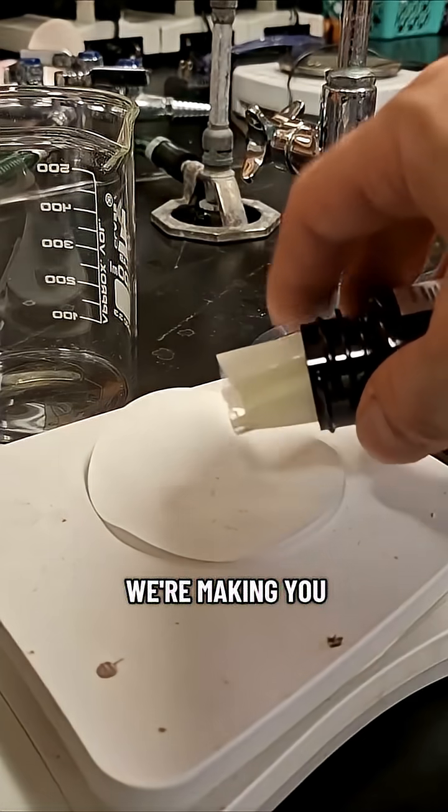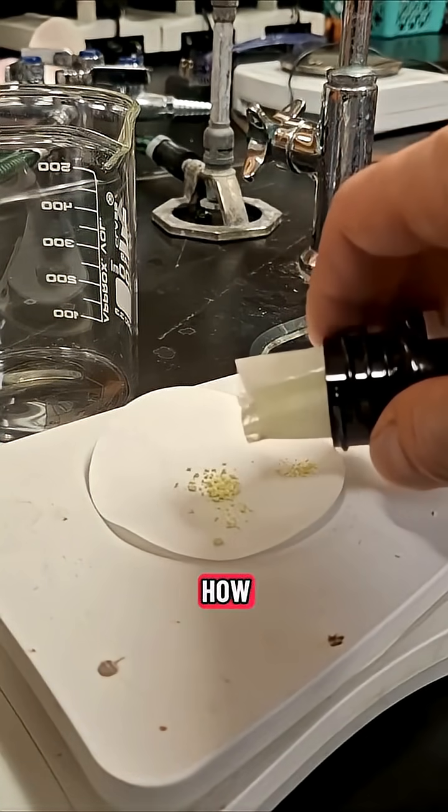Hey everybody, Chem Class Rules here. Today we're making you a better chemistry teacher by showing you how to perform the luminol fountain.